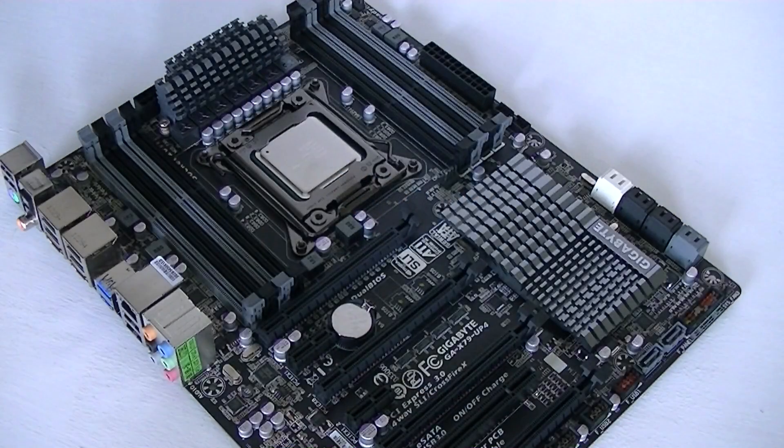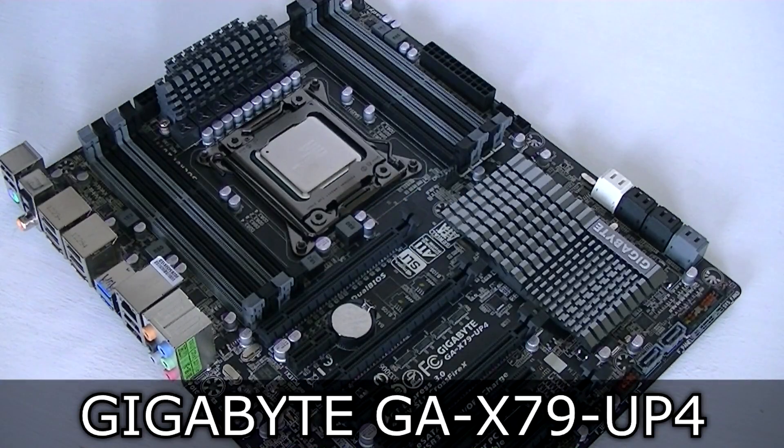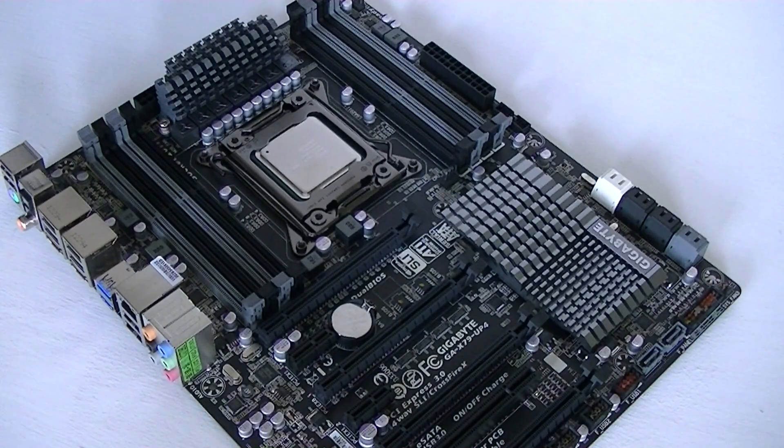For this test, I'll be using the Gigabyte GA X79 UP4 motherboard. This is an LGA2011 socket board featuring the X79 chipset. For Ivy Bridge-E, Intel didn't release a new chipset, so the same X79 chipset is still used even for the newer Ivy Bridge-E CPUs.